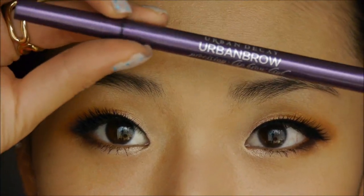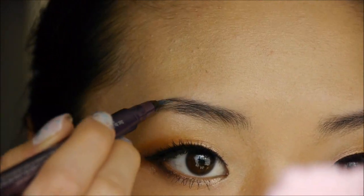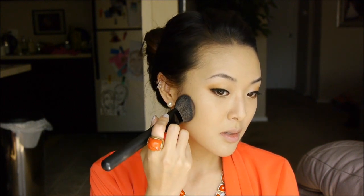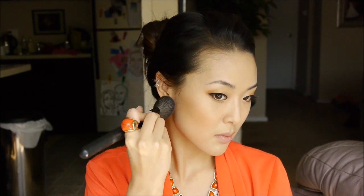Next, I'm going to fill in my brows using the Urban Decay Urban Brow in Brunette. For the rest of the face, I'm going to use a bronzer — this is Stila's Bronzing Powder in shade 01. I'm just taking this Makeup Show 22B 01 brush and I'm going to apply this to the bottom of my cheeks, also bringing it down to the sides of my face and up by my temples. It's just going to give a bit of a sun-kissed glow.